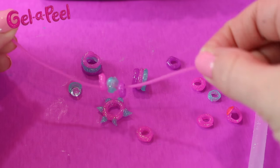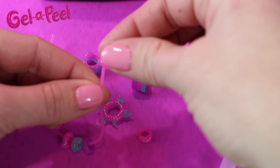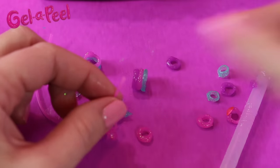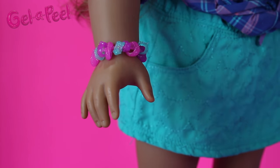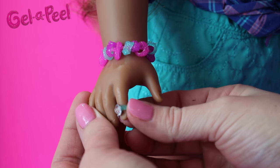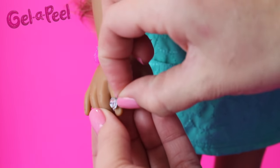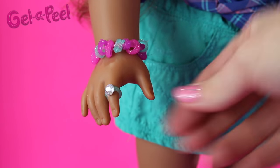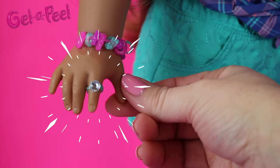Just string your beads onto your elastic cord for your bracelet and tie it around your doll's wrist. Here's our doll modeling the gel appeal bracelet — and it matches her outfit! Now here's the ring — let's see if it fits. Just pulling it over her pointy finger, and it does. It's amazing, so cute. Just look at that sparkle — bling!